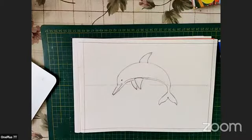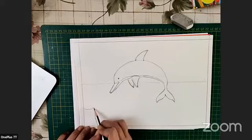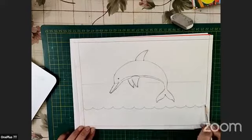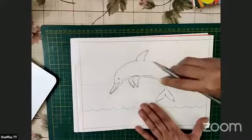Our dolphin is ready! Now we will do the sea — just scallop it. Then we will not need this horizontal line, so we are erasing it.